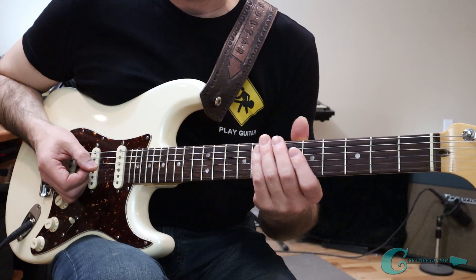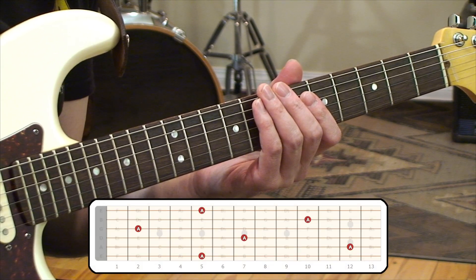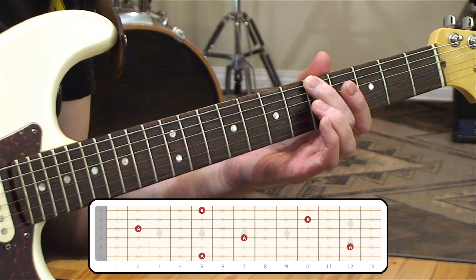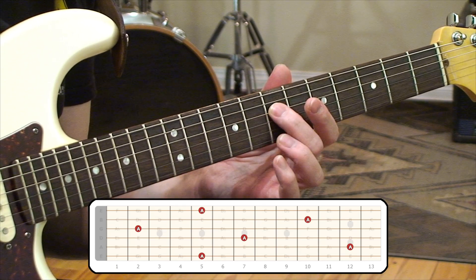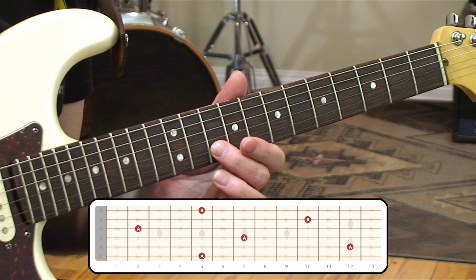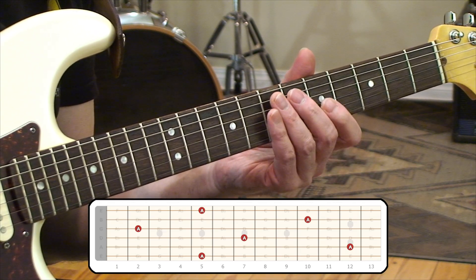The first part of this system uses a string-by-string approach. On the screen you're going to see an image of the guitar fingerboard lit up with A notes. We start on the 6th string at the 5th fret for the first A. The next one is on the 12th fret of the 5th string. Then the 4th string, 7th fret. Over on the 3rd string, 2nd fret. Next, the 2nd string at the 10th fret. And finally, the 5th fret of the 1st string to finish things off.